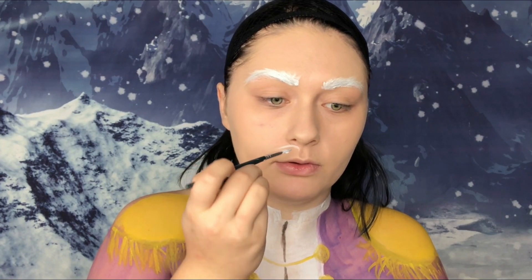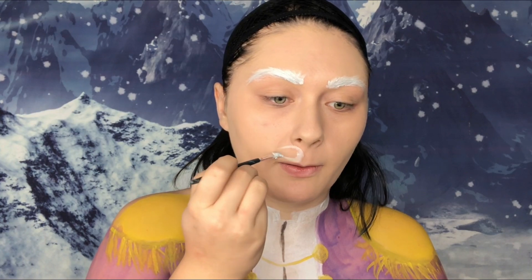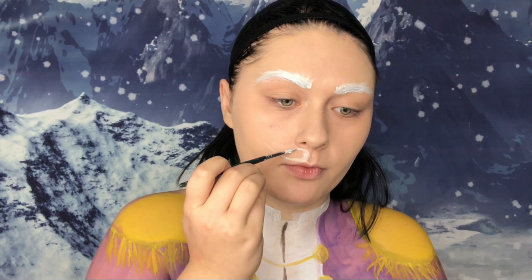And while I have the white paint, I'm going to paint on the mustache. So you can kind of do the shape however you want. I'm going to do it kind of like a big comma.